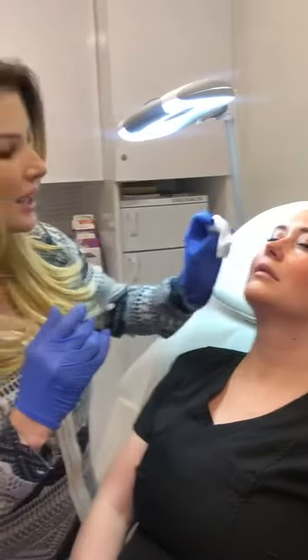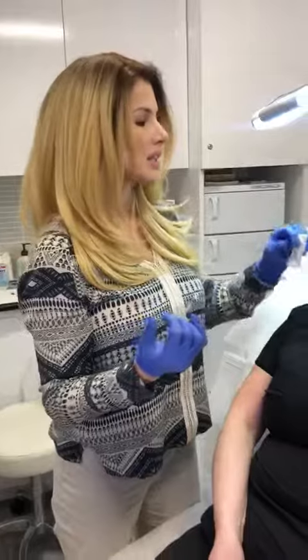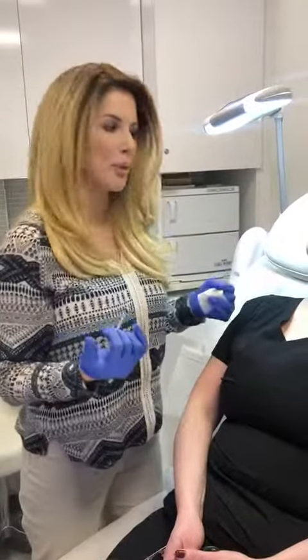You doing all right? Okay, so that's pretty much it. It's very easy but it's a really great way to solve something that she's been bothered by for a couple of months now.